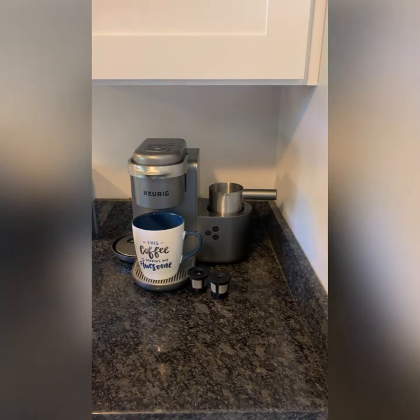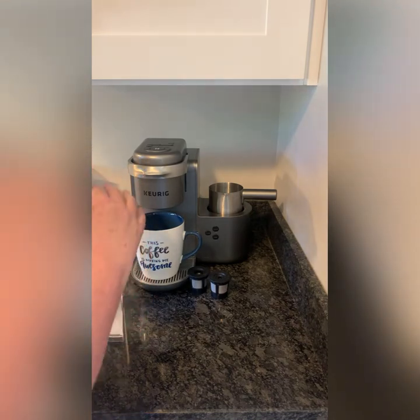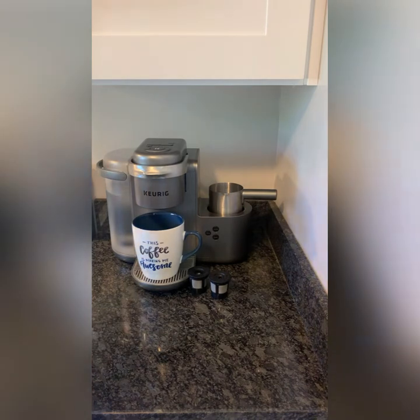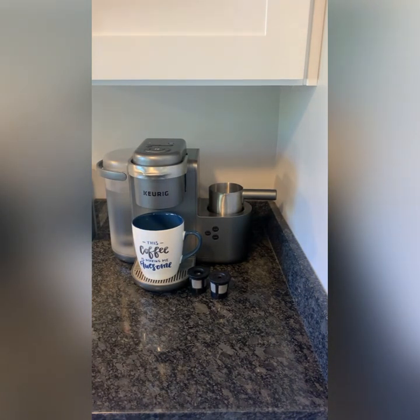So there's the water, and the lid for this opens very simply like that. We're going to put this back on there. Alright, so there's our water. Then we're going to power our machine on.